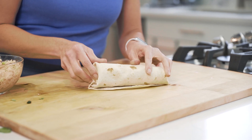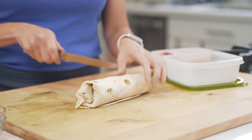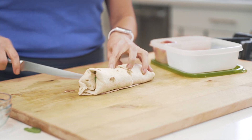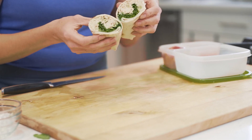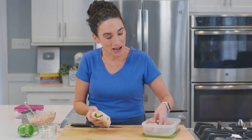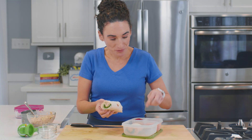Fold it over and then slide it back and give it a good wrap just like this. Then I'm going to take a knife and slice my canned salmon wrap in half — and as you can see, it's perfect for lunch.